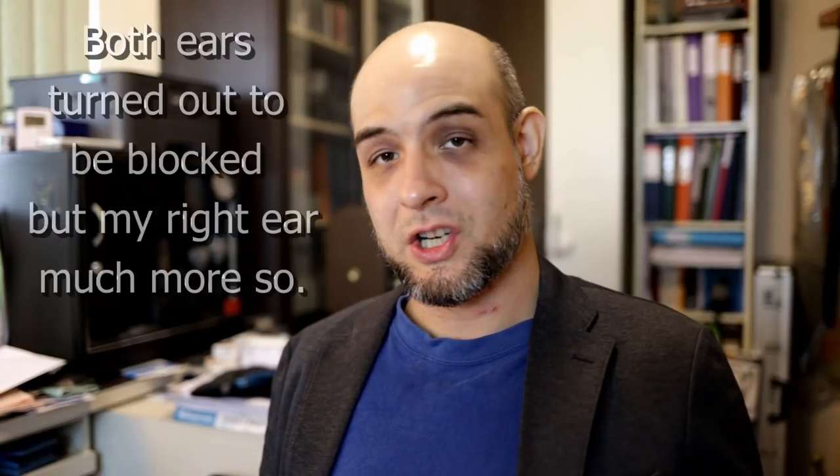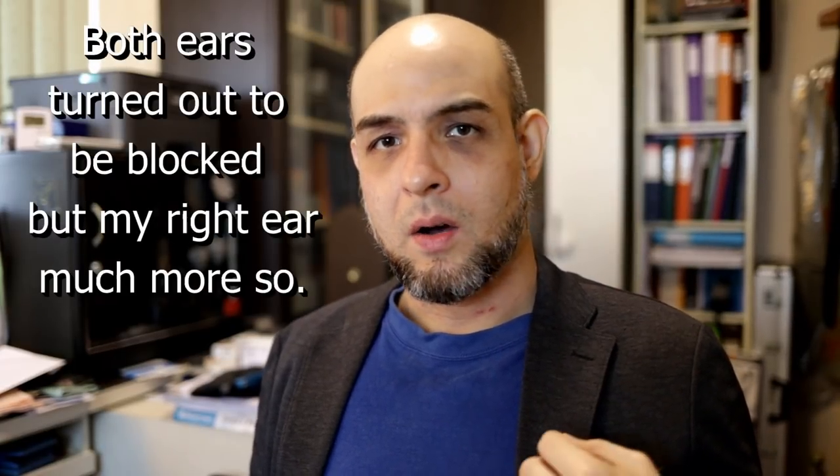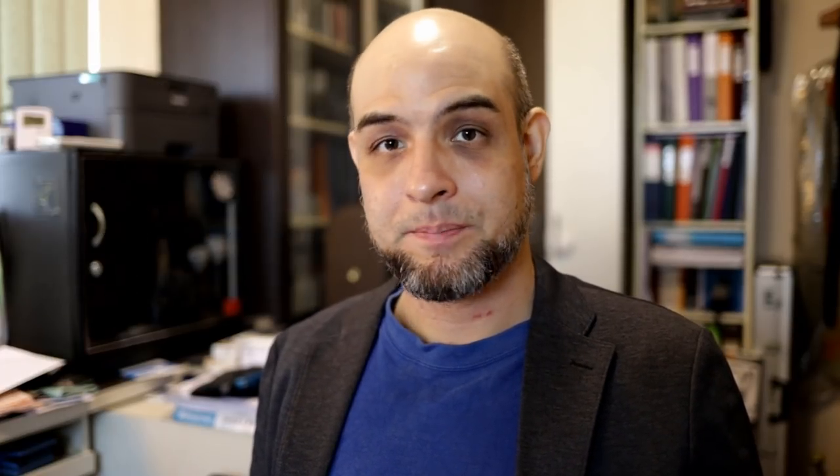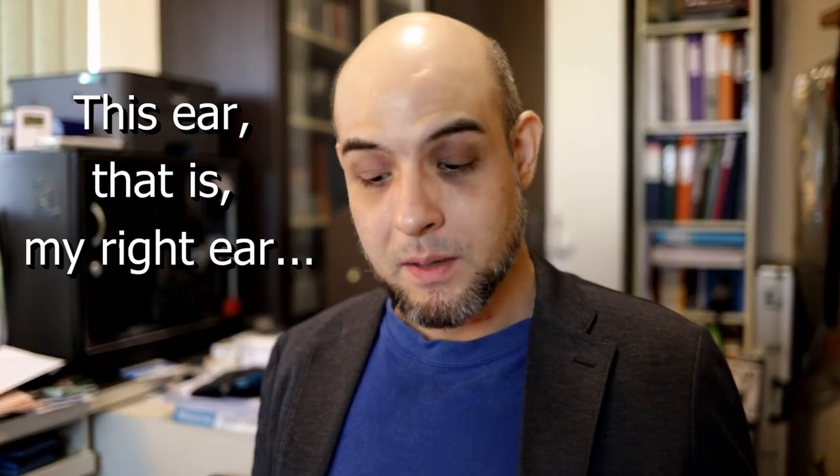At the beginning of this year I developed quite an interesting blocked ear condition. This ear had been prone to getting a wax blockage for a couple of years. Then at the end of January this year, 2019, this ear became completely blocked and I couldn't hear any high frequencies. So in order to understand what I'm going to tell you next, we have to know about the structure of our ears.